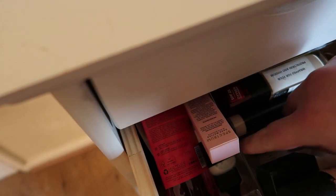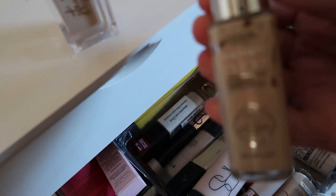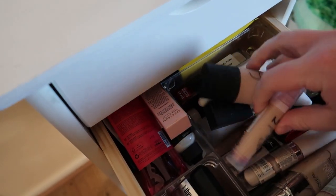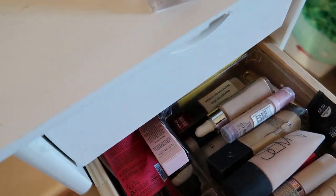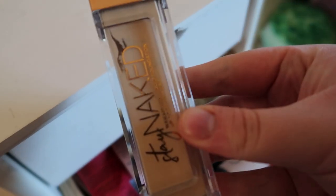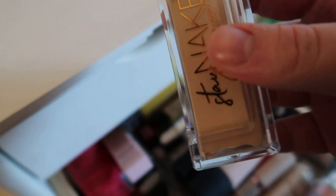I haven't used this in ages. I'm going to save the L'Oreal True Match Nude for next month since it'll be a bit warmer — it being June. So I'm actually going to pull in the Urban Decay Naked Stay Naked Weightless Liquid Foundation, more of a medium coverage. I have mine in the shade 20NN.